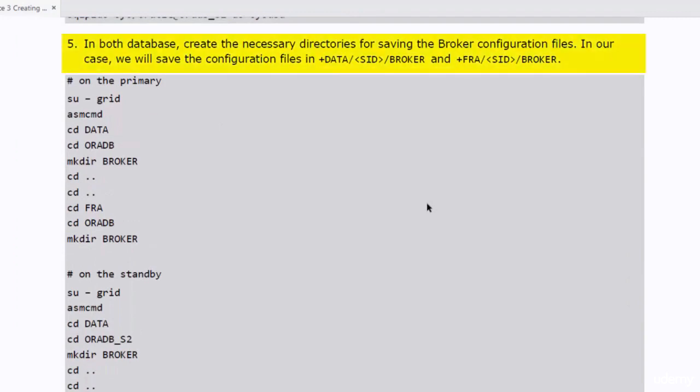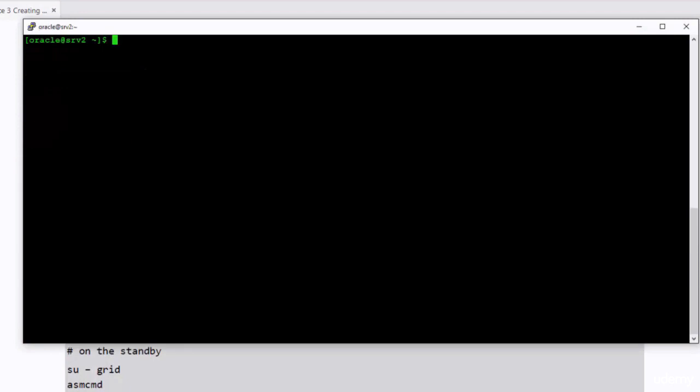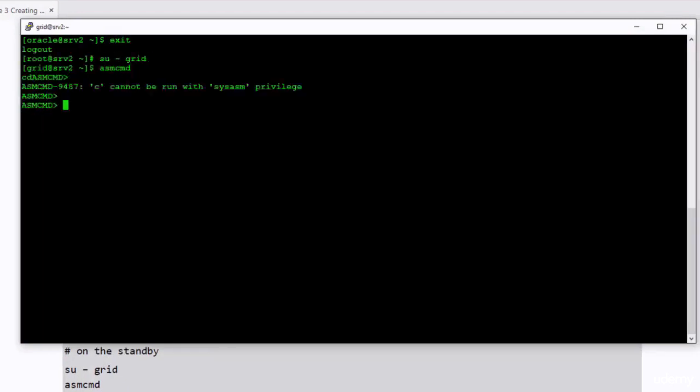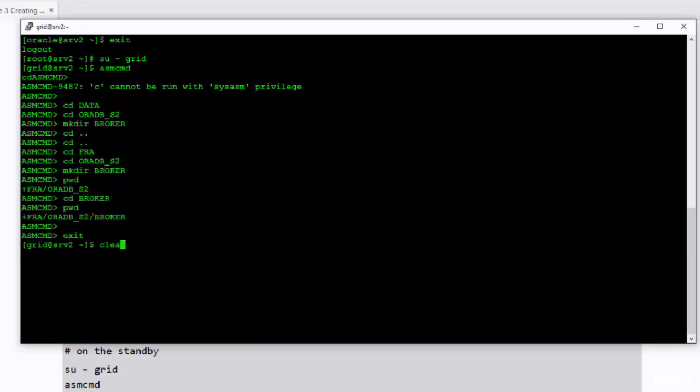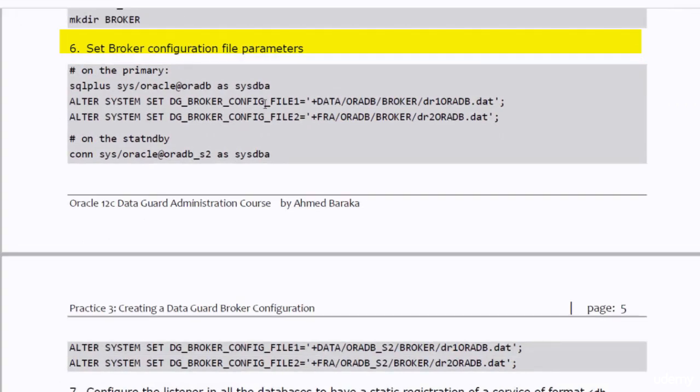In both databases, we need to create the necessary directories for saving the broker configuration files. We will save the configuration files in the Data Disk Group and FRA Disk Group. I will switch as a grid user in each database and create the directories in the disk groups, and do the same in the standby database. After creating the directories, I need to set the broker configuration file parameters. Those parameters will point to the configuration files that will be created for the broker.